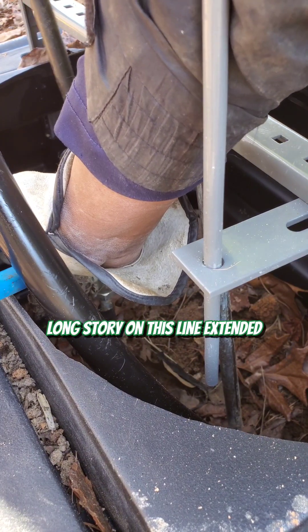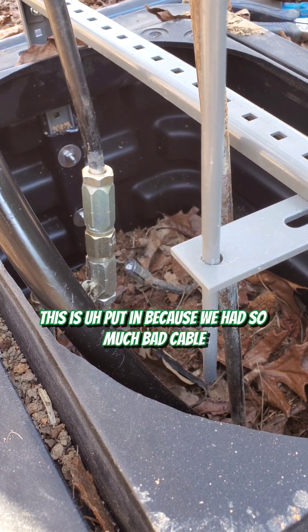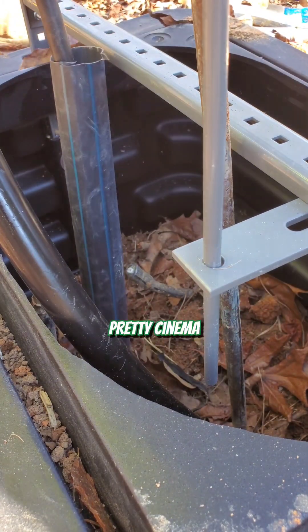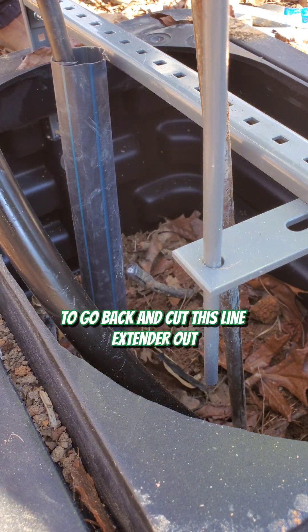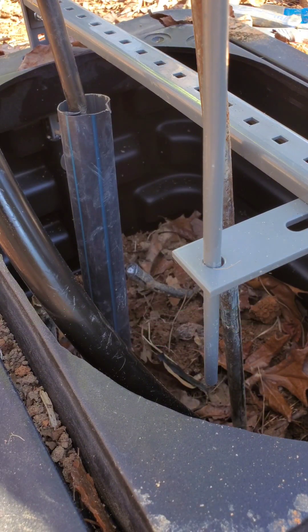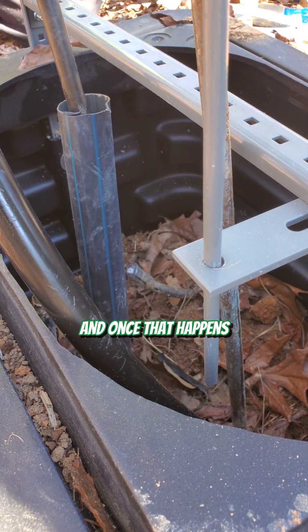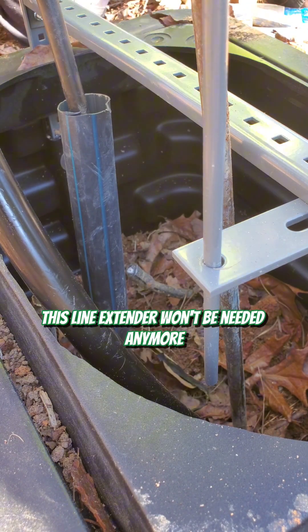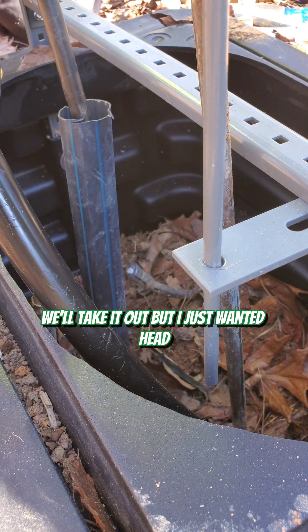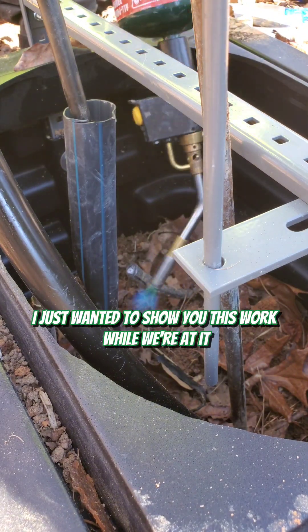Long story on this line extender — it was put in because there's so much bad cable. The sad part about this rebuild is that pretty soon we'll have to go back and cut this line extender out and just put a splice in. We've got another piece of cable to get run and replace a bad section, and once that happens this line extender won't be needed anymore — we'll take it out. But I just wanted to show you this work while we're at it.